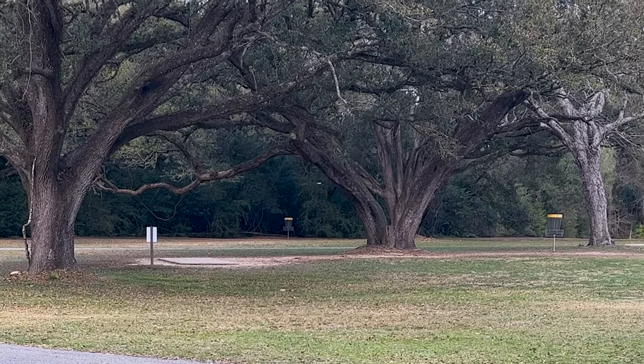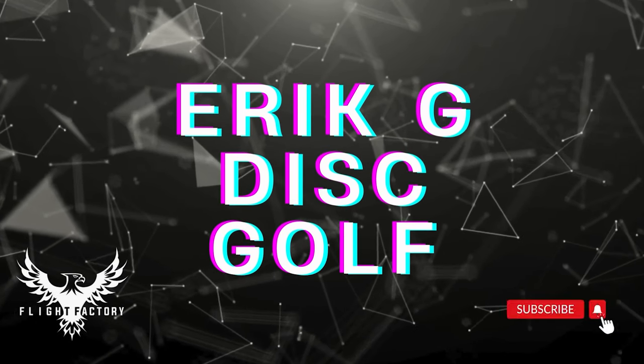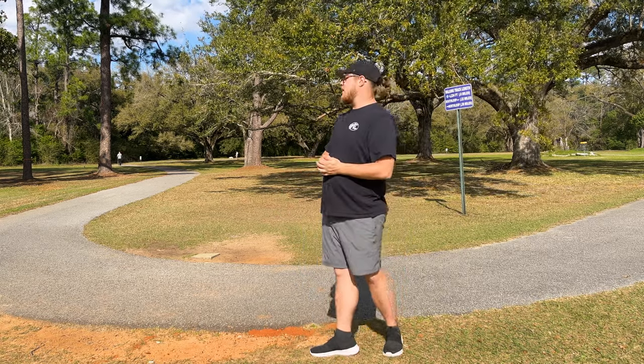What's going on dudes! Today we're going to be out here at 4H playing a new layout that I created. You guys are going to get to see it firsthand right here.